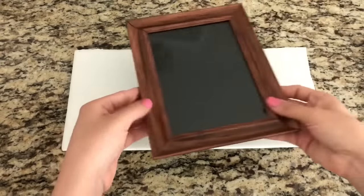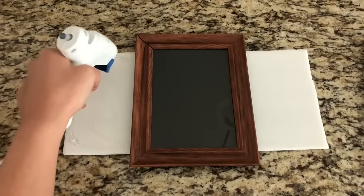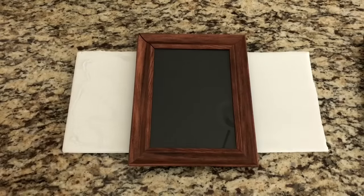Next, I'm going to place my picture frame in the middle just so I can have an idea where I want the picture frames to go and that there's enough space on each side. The next step is just getting my hot glue gun and gluing the photo frames on top.